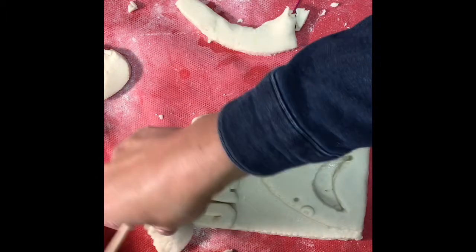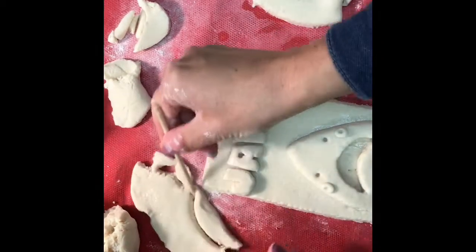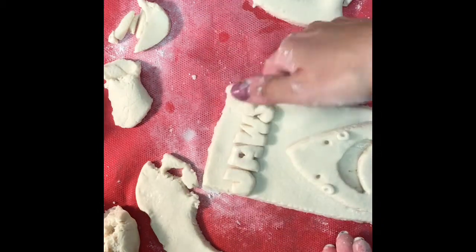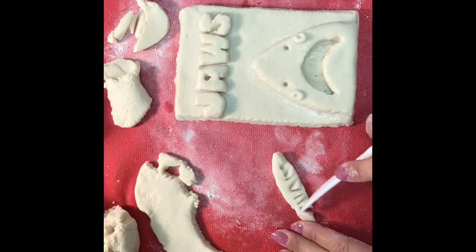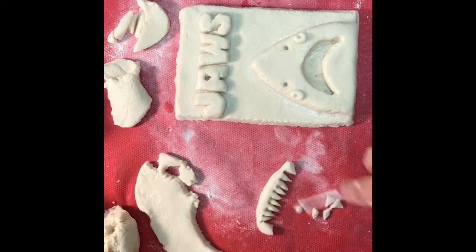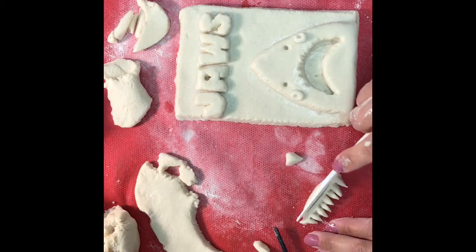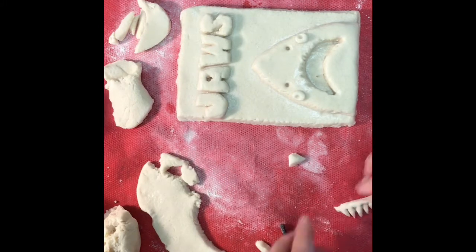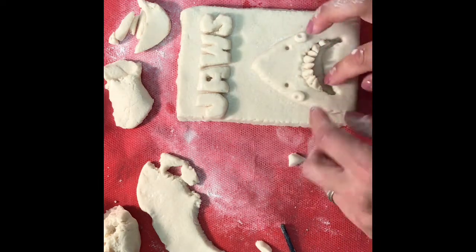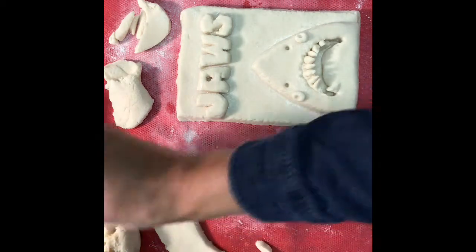Now it's time to make the teeth. Remember that our background is our rectangle in the back, our middle ground is our Jaws letters and our shark, and now it's our foreground — our eyes and now also our teeth. The foreground is the closest object to the viewer in a composition. Instead of making another row of teeth, I'm just going to take those little cut-out triangles from the top row and slip and score them on the bottom.